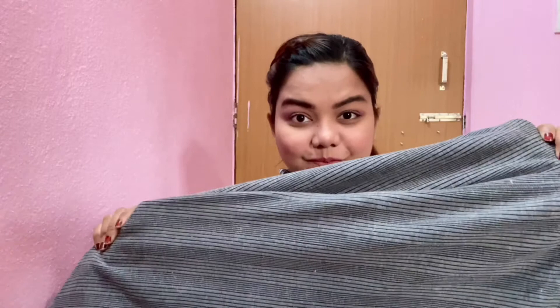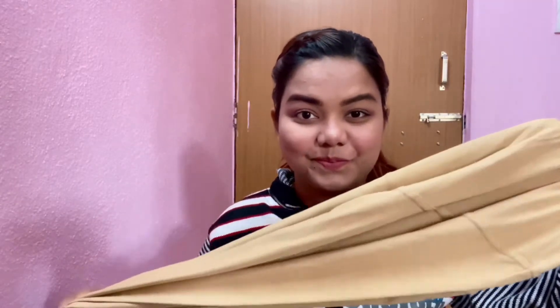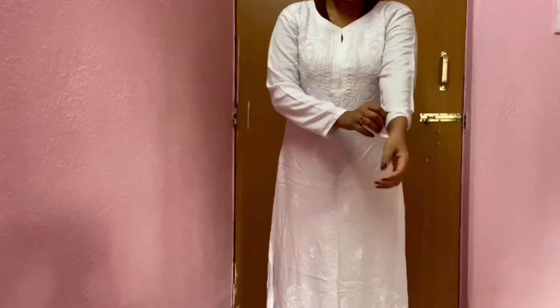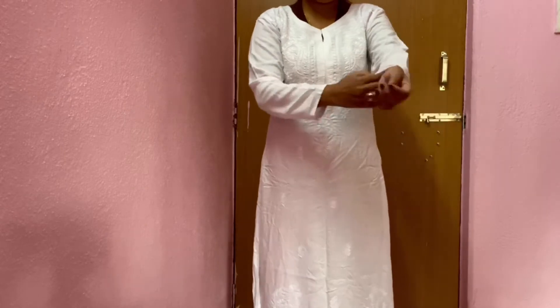Hi guys, I am Urmila and you're watching Real into Real. This video is all about how you can carry your kurtis elegantly even in winters. You must have a body warmer set — make sure the upper one has a round neck, not a turtle or high neck. Similarly, your lower should be narrow, or you can go with skin color leggings. So let's begin the video — I'm already wearing the body warmer.